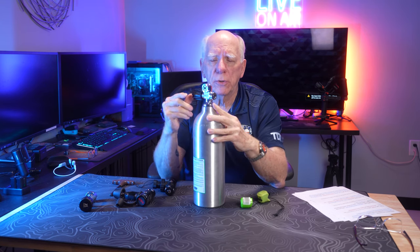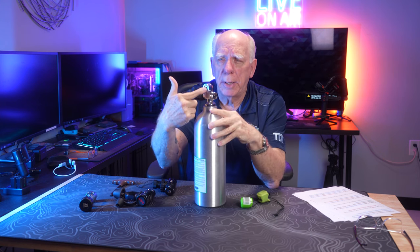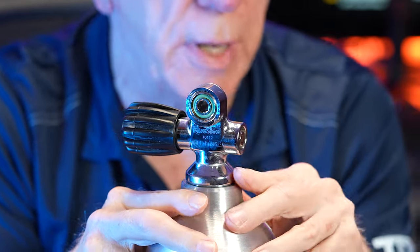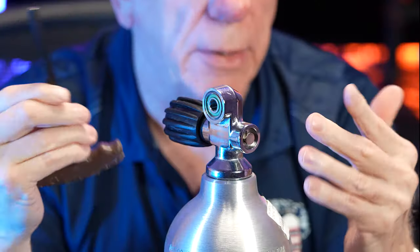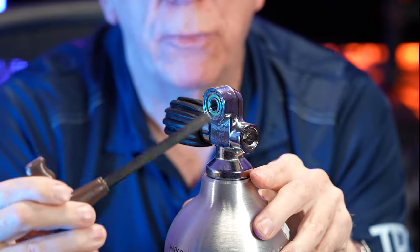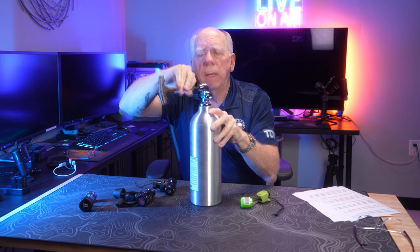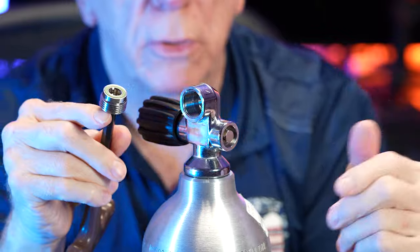If we wanted to convert this pro valve from the conventional or yoke — sometimes known as a clamp style — over to the DIN style, DIN means Deutsches Industry Normal. Here is the opening, and if you look real close you can see that little center opening. What that's for is if you take an Allen key — this is an Allen tool, a T-wrench — and turn it, then quickly the insert comes out of there.